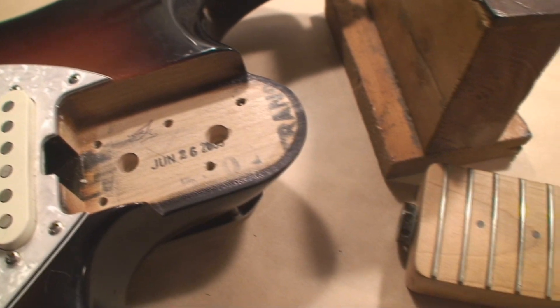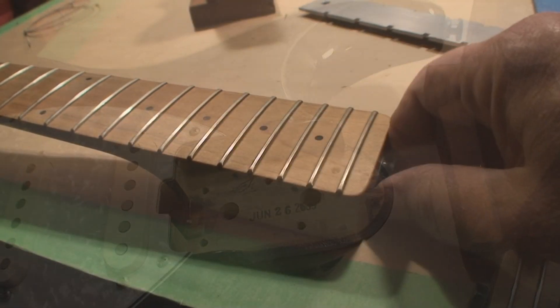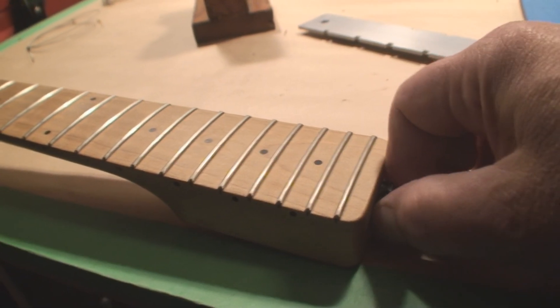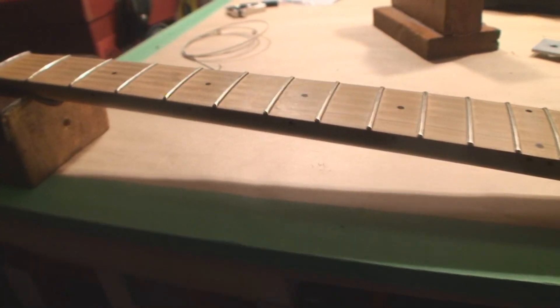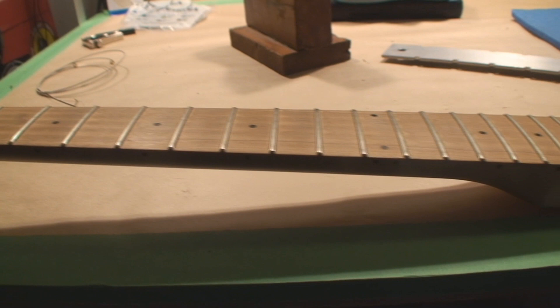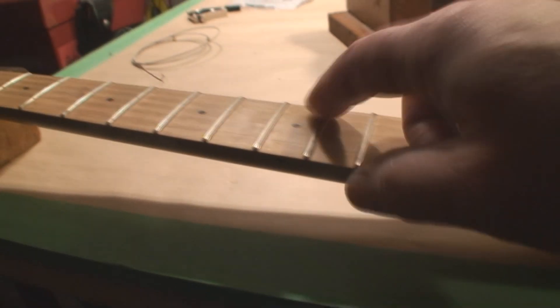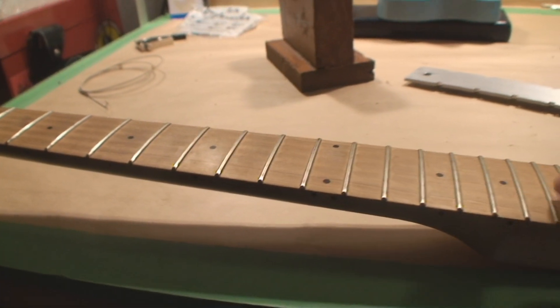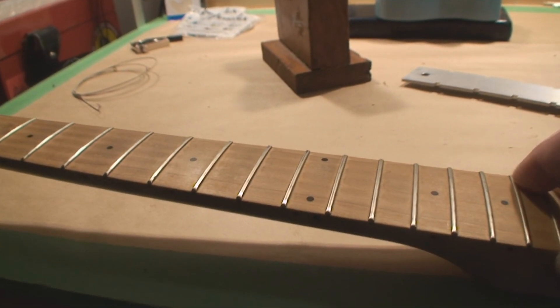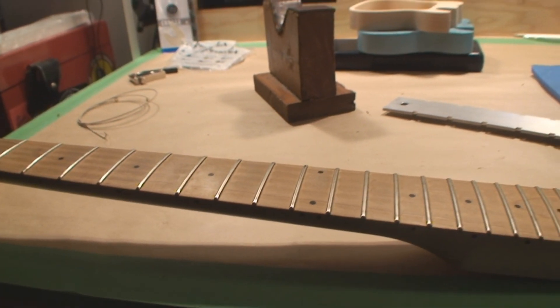The truss rod nut is loose and this thing still has a back bow in it, so I'm just gonna clamp it to the bench. It's really dried out. Keep in mind these necks are open grain wood — if you don't take care of it, it's gonna dry up just like an acoustic guitar.